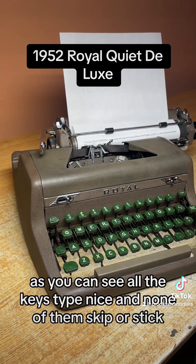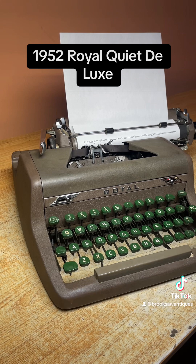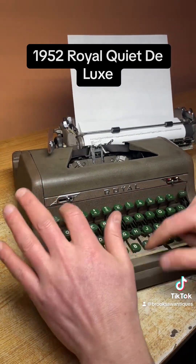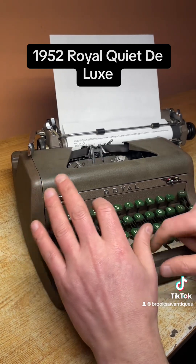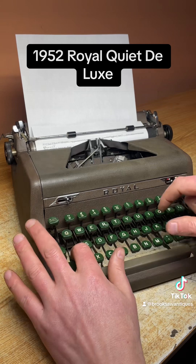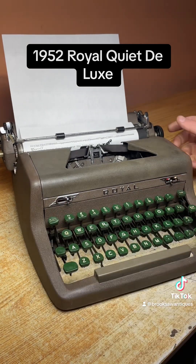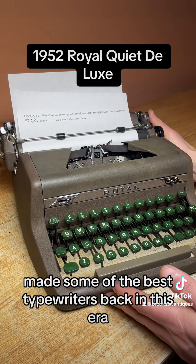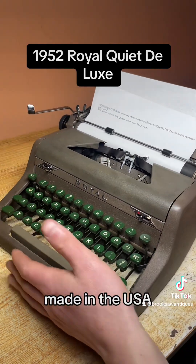As you can see, all the keys type nice and none of them skip or stick. I'll type a sentence on the next line. It's a very nice typing machine. Royal made some of the best typewriters back in this era — made in the USA.